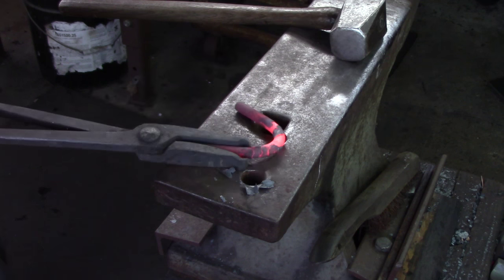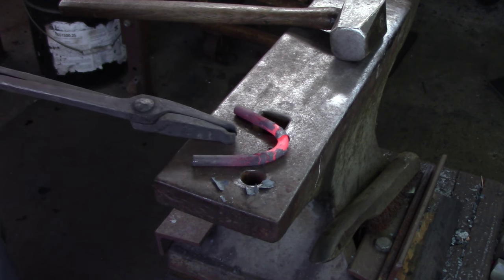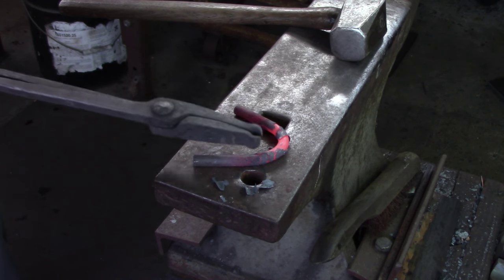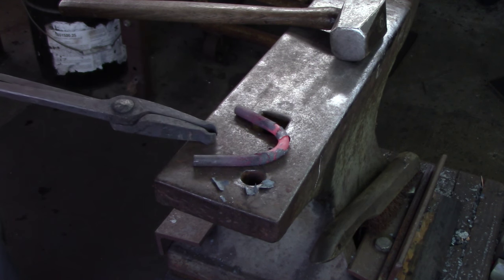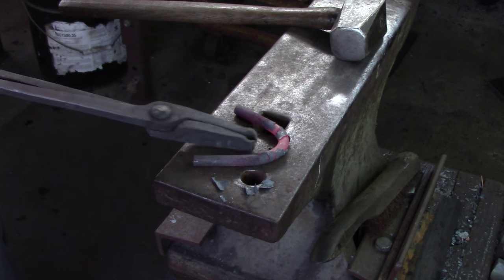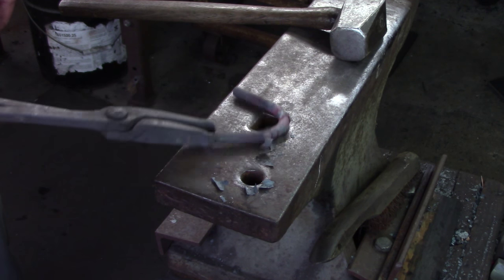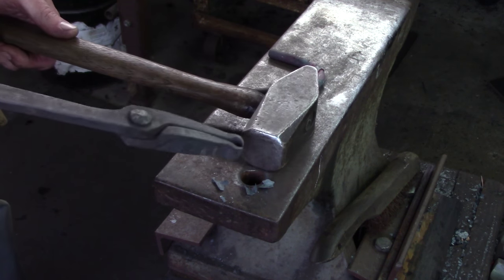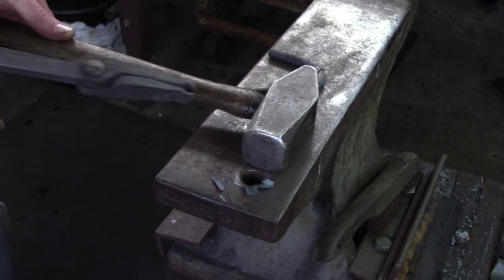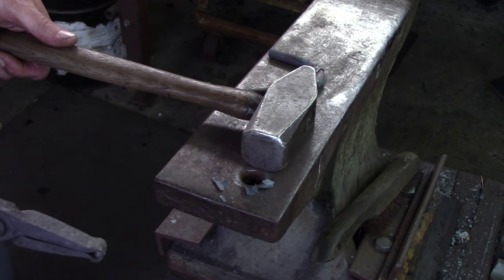When I look at this, I can see that I didn't put enough in. I have a longer leg here and a shorter leg here, so I've got to correct that. Next time I'm going to put a little more of the stock into the pritchell hole. If you're worried about it, what you can do is use something like your hammer as a depth stop. It might not be exactly the same width, but you'll know roughly where it is and then you can bend it.